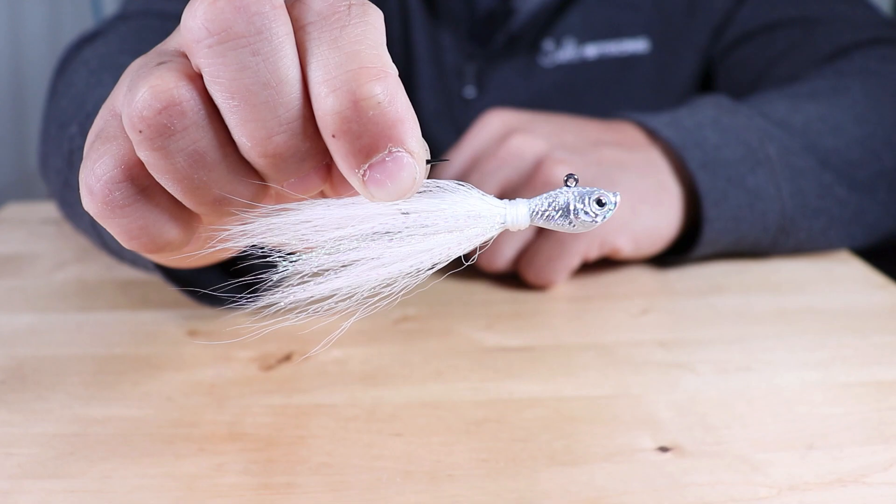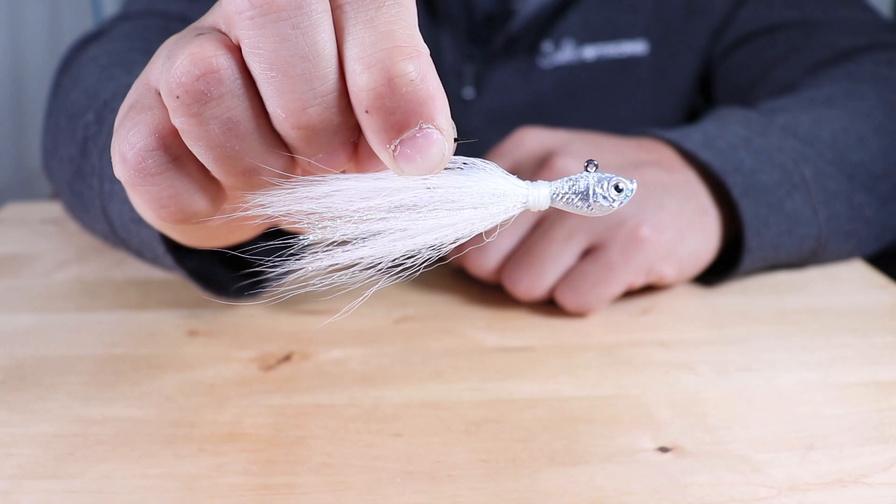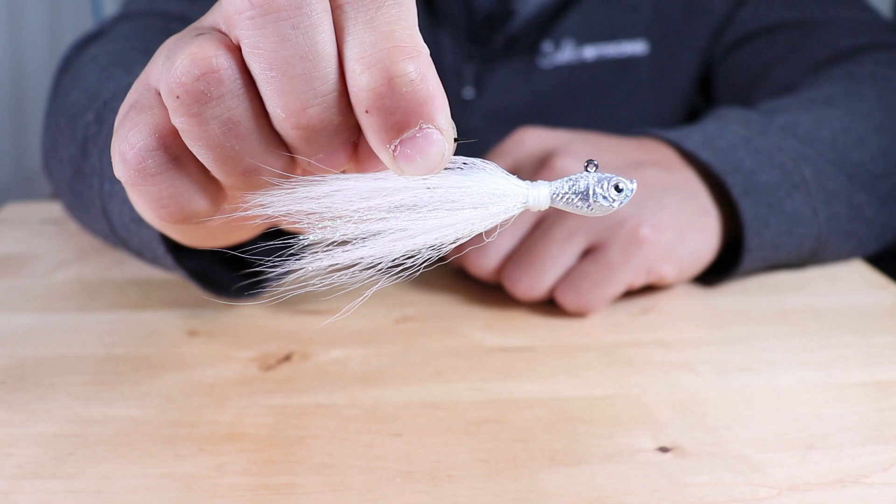That will wrap up this video. If you have any questions or comments, or any additional feedback or experience you've had using these jigs that you'd like to share — whether it be good or bad — let us know in the comments down below. Till next time, thanks for watching. If you're new to SaltStrong, we are the online fishing club that guarantees you'll start catching more fish while saving money on your favorite tackle and gear. Head over to saltstrong.com to learn more.